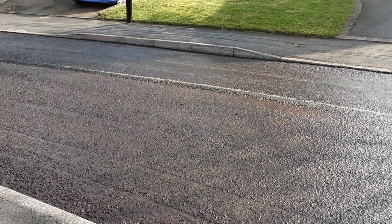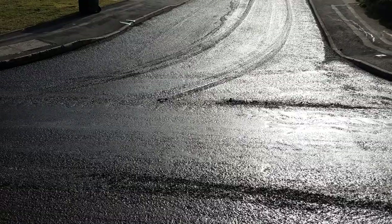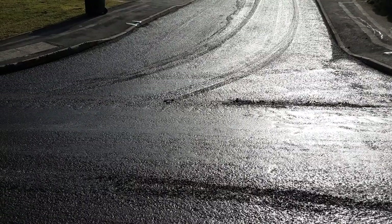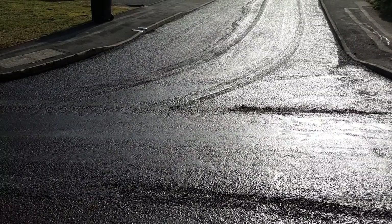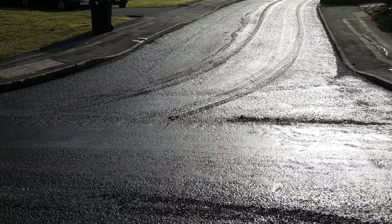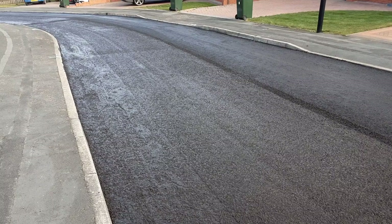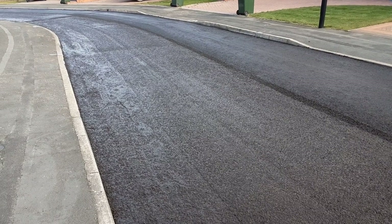Rolling is done just to compact any of the deeper areas before the final coat goes on. We can't stop people from entering or exiting their houses, but what a mess it makes when they do. If you do see this material, please don't drive on it.